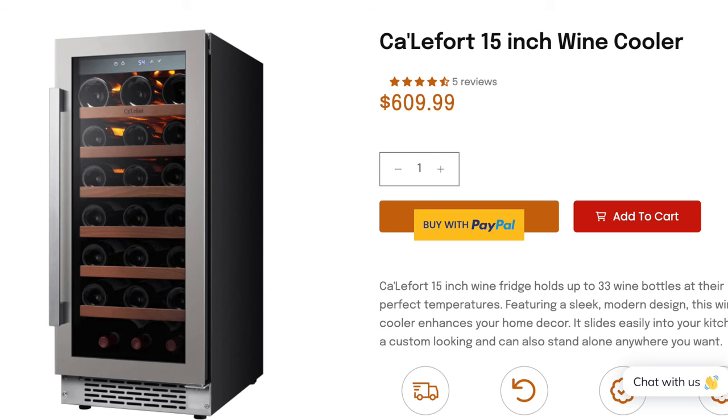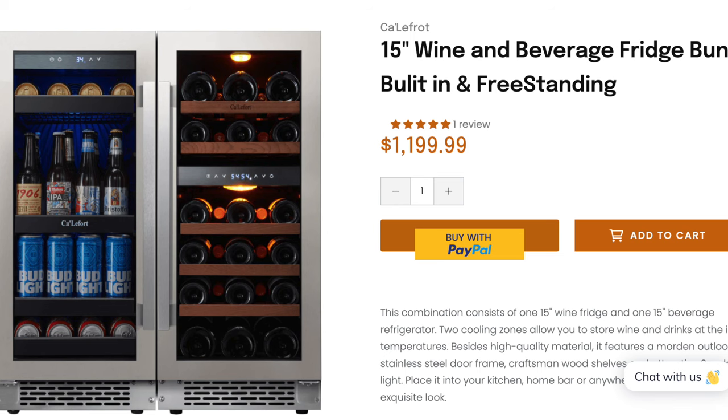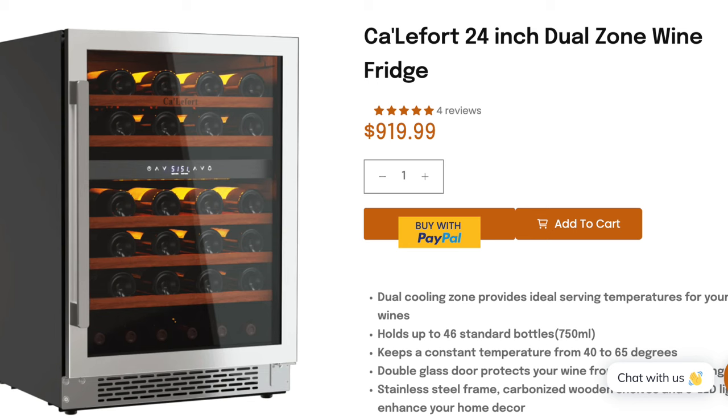I've really enjoyed using the fridge. The 15-inch model runs anywhere from $600 for single climate to around $660 for dual climate. If you want both the beverage and wine fridge combination, we're talking about $1,200. Califor extended an offer to viewers of this channel — use my code MH to get 15% off any of their fridges on the website. You'll find the link and code in the description below. Full disclosure: if you choose to purchase with that discount code, I do get a small commission — it helps the channel out a lot and I really appreciate it.